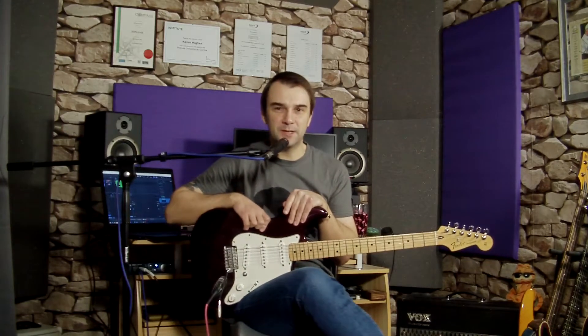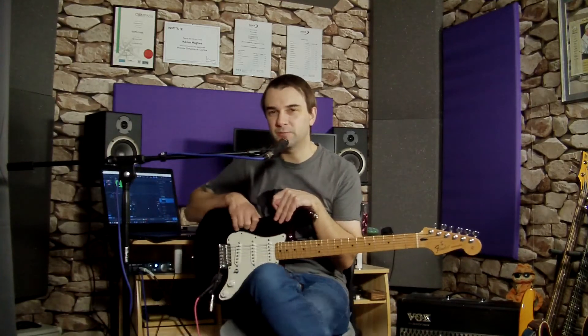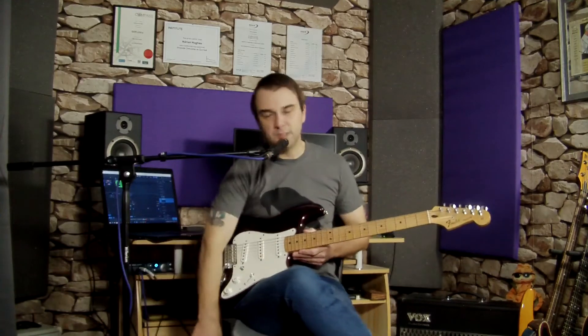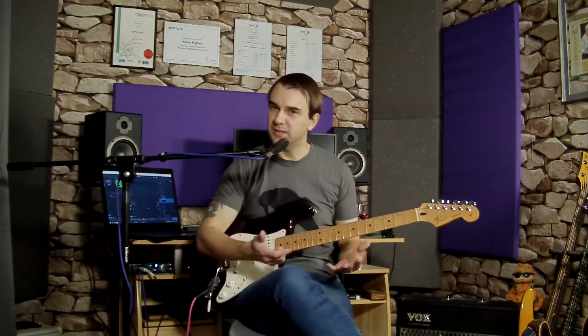Today we're going to talk about Alternate Picking, in particular an exercise that I quite like that really works on the outside-the-string picking, moving both under and over adjacent strings. This really works if you break the exercise apart and build it up in stages — that way you can build yourself a nice little picking routine, and you can also apply this to any other pattern-based exercises that you're doing.